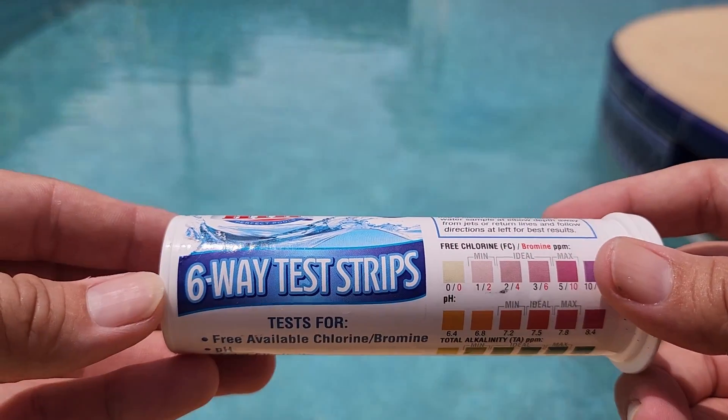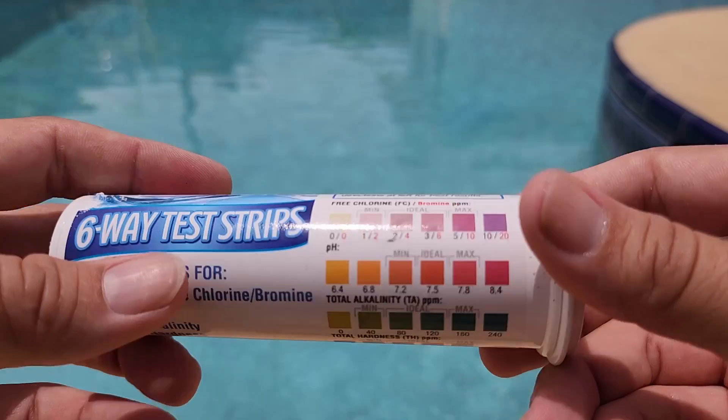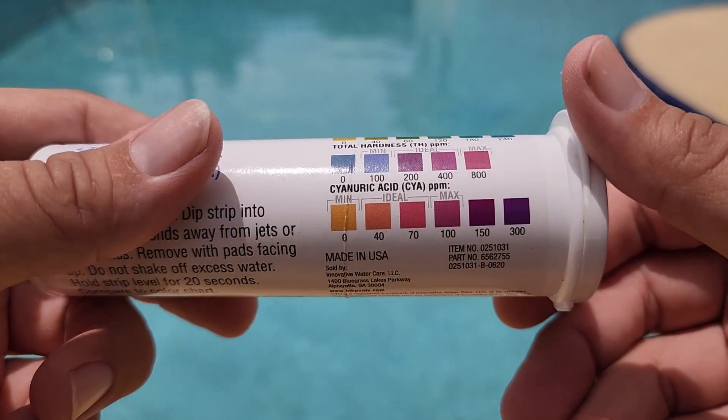Today we're looking at the HTH six-way test strip. These strips are super easy to use, and that's why I prefer them. You can check your chlorine levels, alkalinity, CYA, and much more.